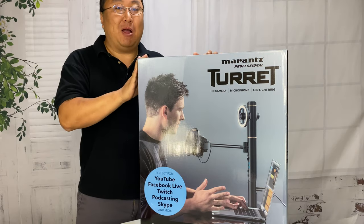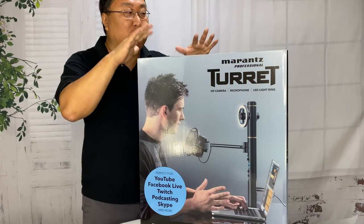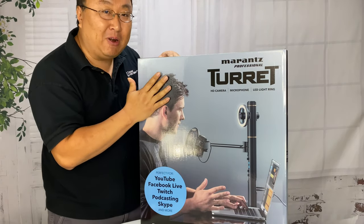Let's check out this all-in-one camera microphone turret. What's happening Panda Nation, Peter von Panda here — I just bought this and I'm really excited about it. It's the Marantz Turret.